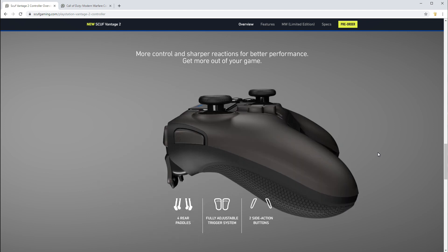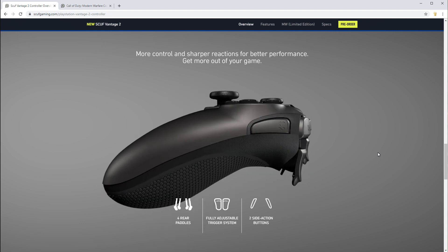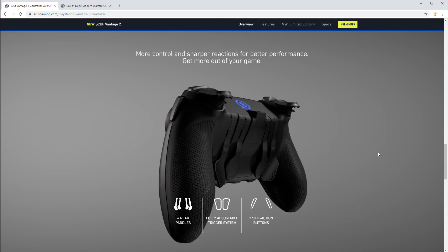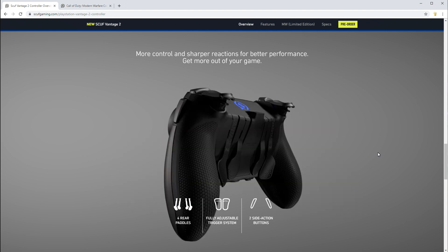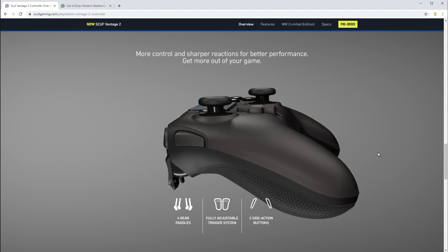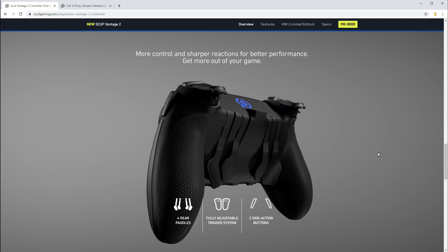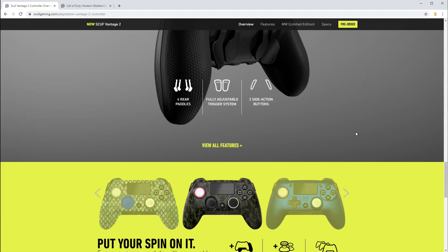They really market themselves on this ruggedized look and feel. For a very long time, Scuf was definitely a household name — maybe not so much now, but definitely a long time ago. In terms of precision and aftermarket controllers, if you had a Scuf, you were the real deal: one, they were expensive, and two, they just had a different feel to them. The Vantage 2 tries to capitalize on all that.